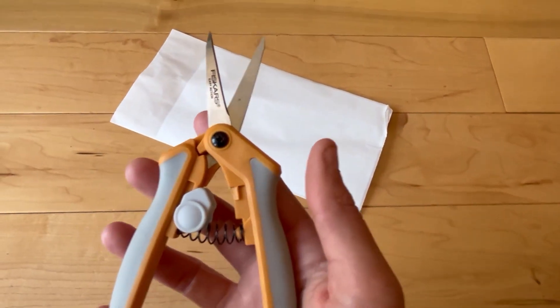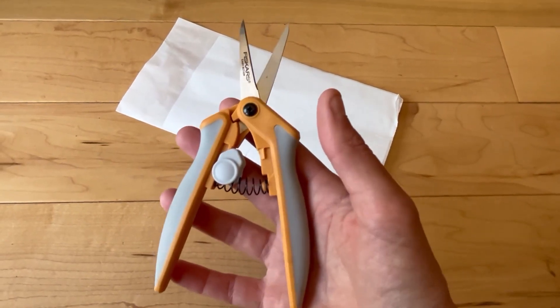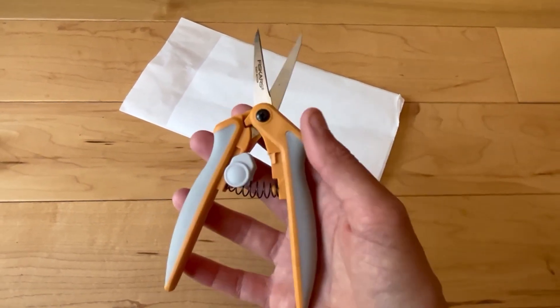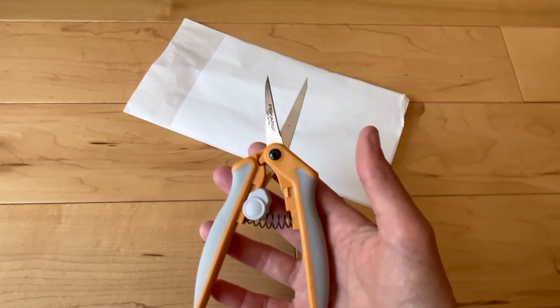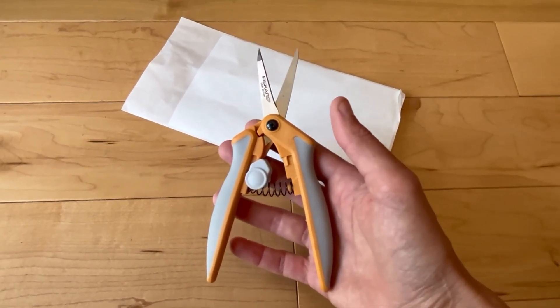I totally recommend these. They're by Fiskars and if you're looking for something that cuts fabric or paper, these are amazing. I hope you found this review useful and have a great day.